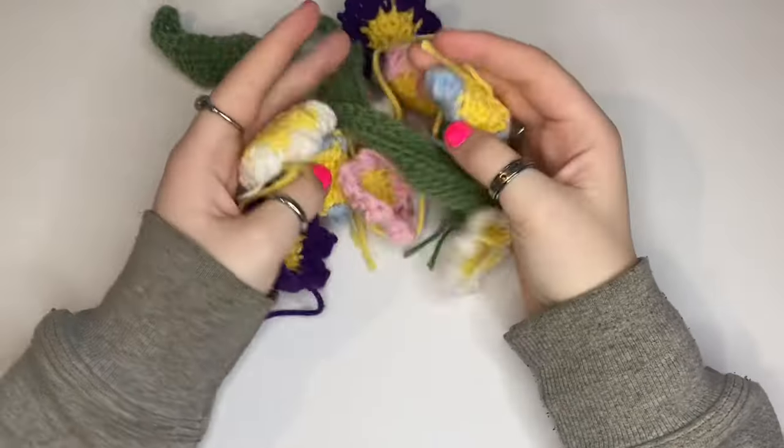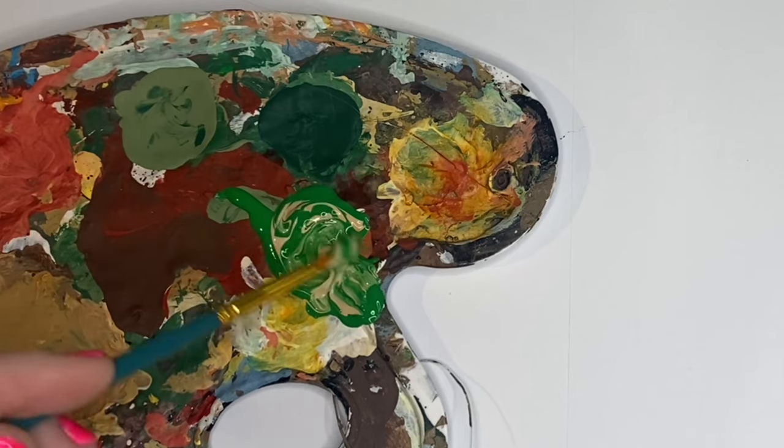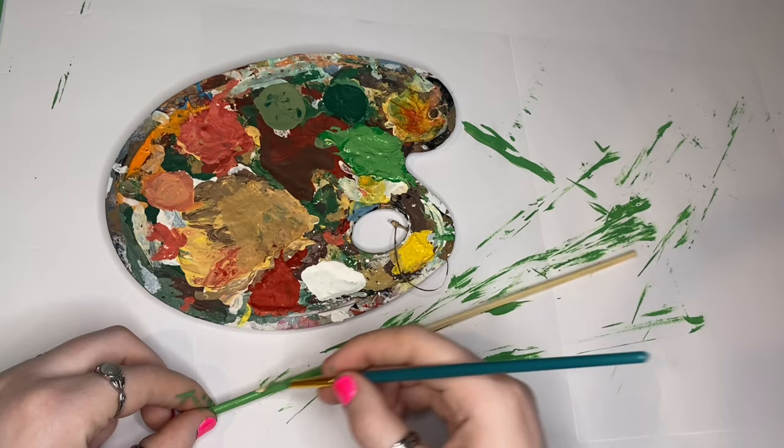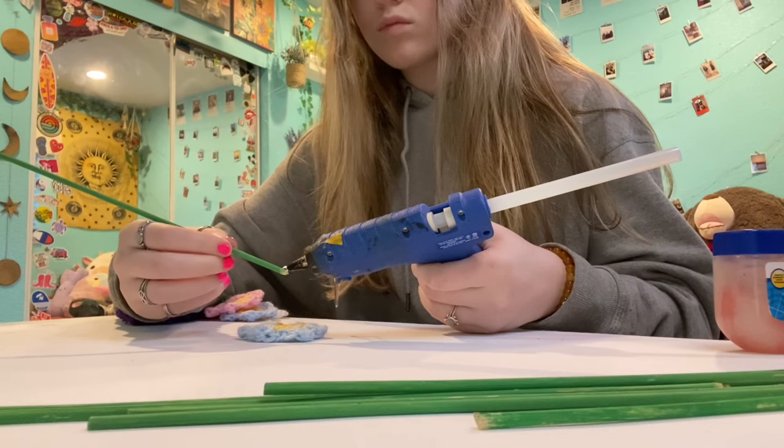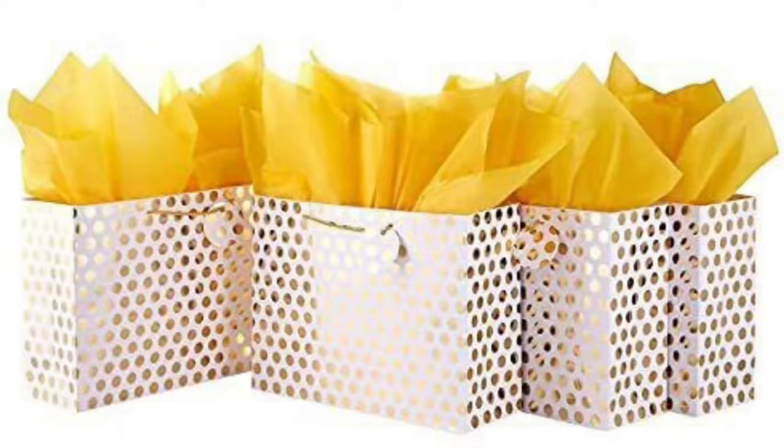Now I have all these flowers and leaves — I need to weave in all the ends and then work on putting them on the stems. I couldn't really figure out what they used for the stems — they're like thin little sticks — so I got a pack of wooden dowels. I'm gonna paint them green to match the leaves and then hot glue the flowers and leaves onto the dowels. The flowers turned out so cute! I wrapped them in tissue paper so it looks like an actual bouquet, and I think it looks pretty good.